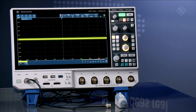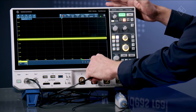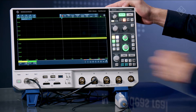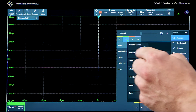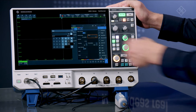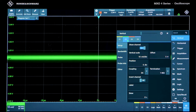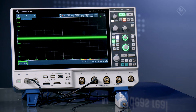I'll now connect it to a 5 volt rail. I'll open channel 2 and remove channel 1. The MX04 has an industry-best plus or minus 5 volts of offset at 1 millivolt per division, meaning you can zoom in to scale DC signals using all 12 bits of the instrument's ADC. This is done without the need for specialized probes.